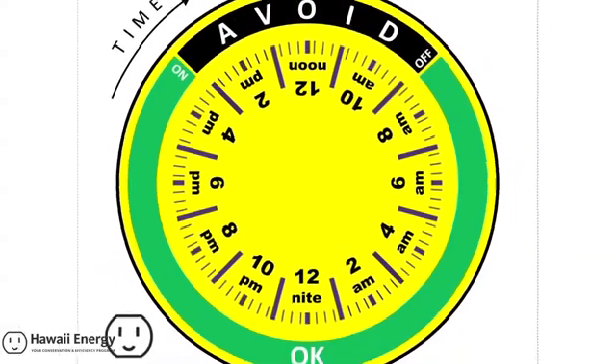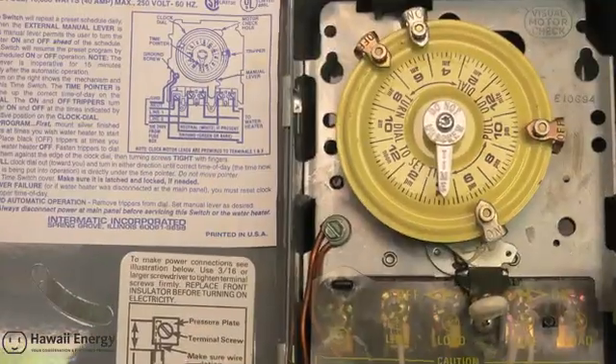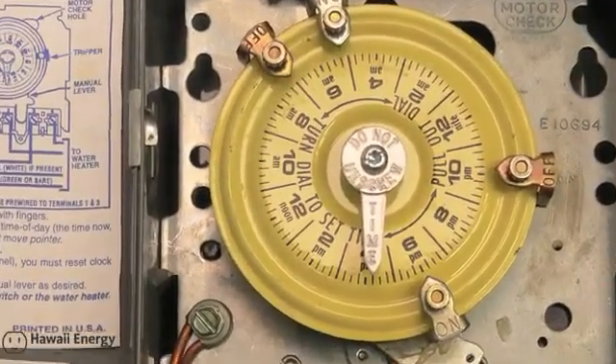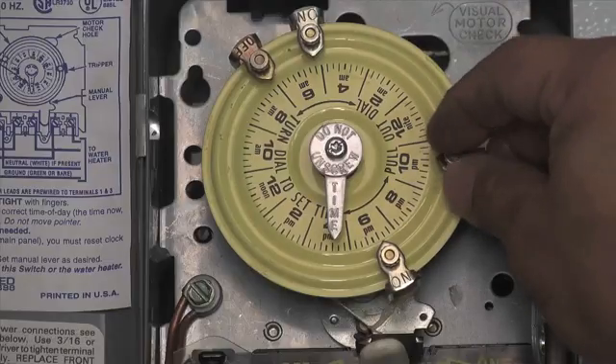Hawaii Energy can provide you with an electric timer magnet to record the settings of your trippers. With a permanent marker, simply note the on trippers with an O and off trippers with an X, then place the magnet inside the electric timer for future reference. Perhaps every other month, open the little gray box and check the yellow dial with a particular focus on the trippers — are all the trippers present, are they in the right location, did any fall off? If any fell off, refer to your magnet and reinstall the tripper in the right location. If any are loose, tighten them as much as you can.